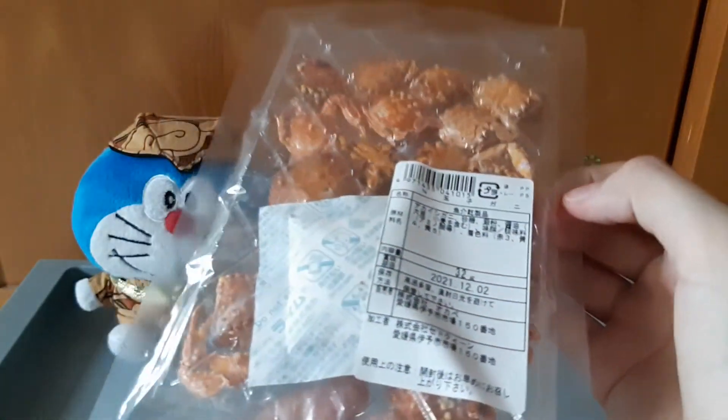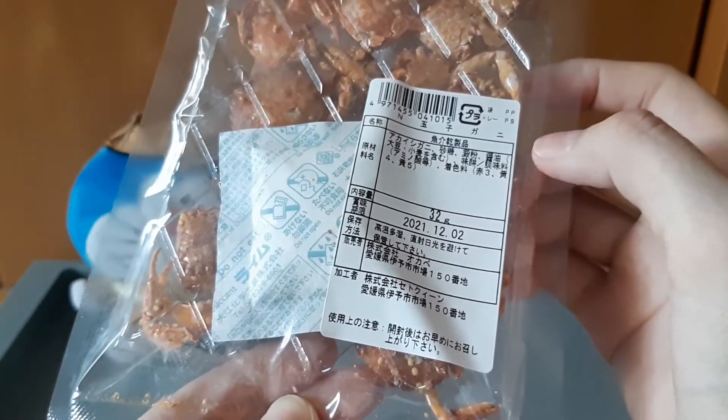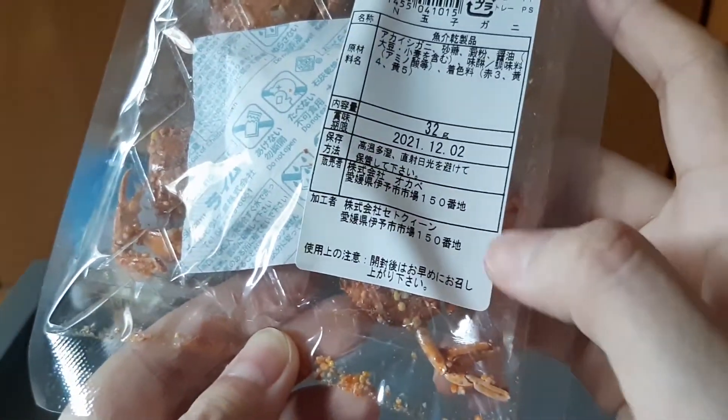Di bagian belakangnya simple, nggak ada apa-apa. Tulisan Jepang ini komposisi ya — ada komposisi, expired, tanggal expired, dan ini produksi, buatan produksinya ya.